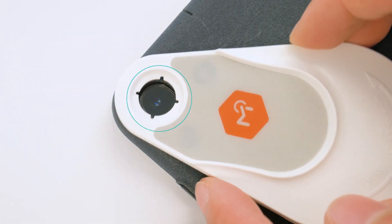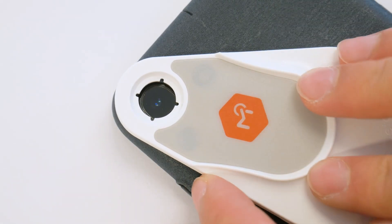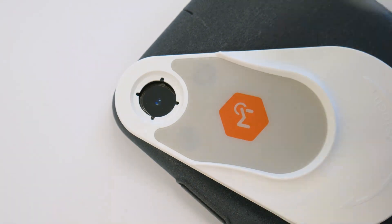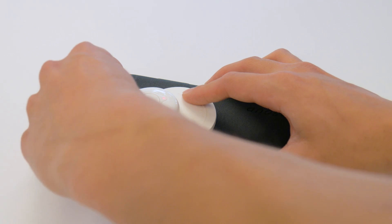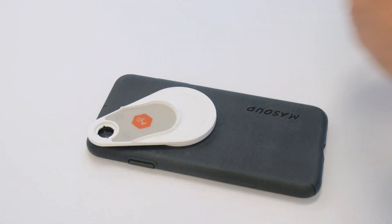Make sure to clean your phone case and properly align the lens with the attachment. When finished with an imaging session, pull to remove the Molescope device. Do not attempt to remove the attachment plate.